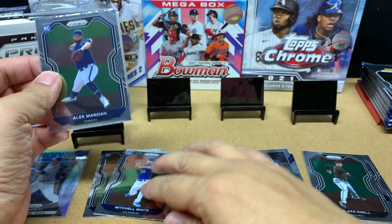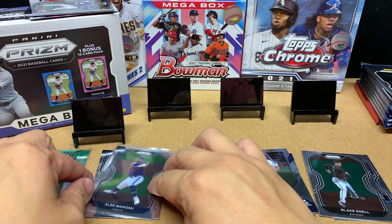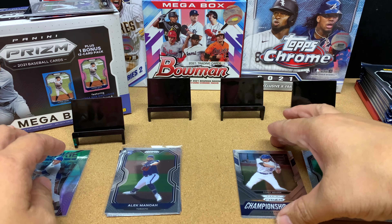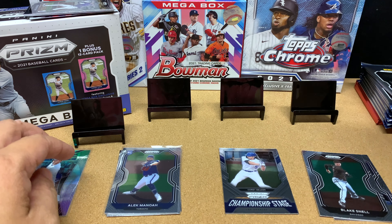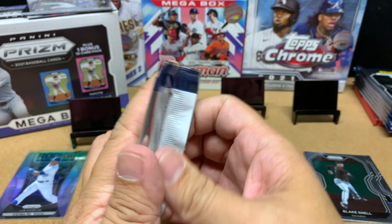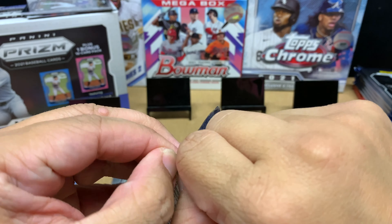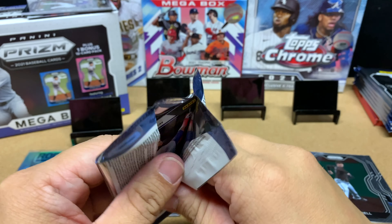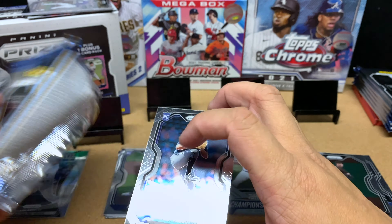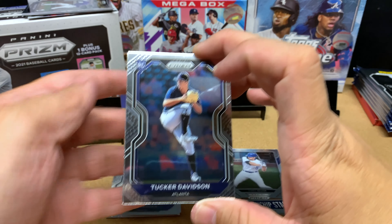I always flip back and forth between being a Red Sox fan and a Blue Jays fan — I guess whoever's winning. But more than anything, I just want to see who's beating the Yankees.